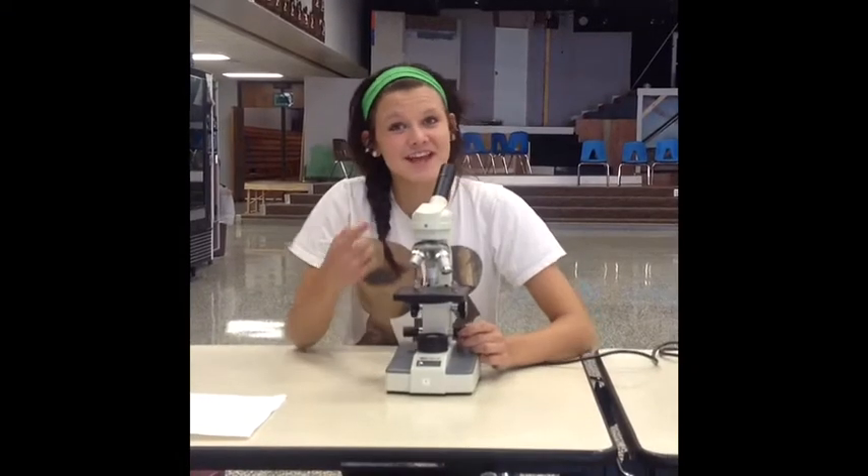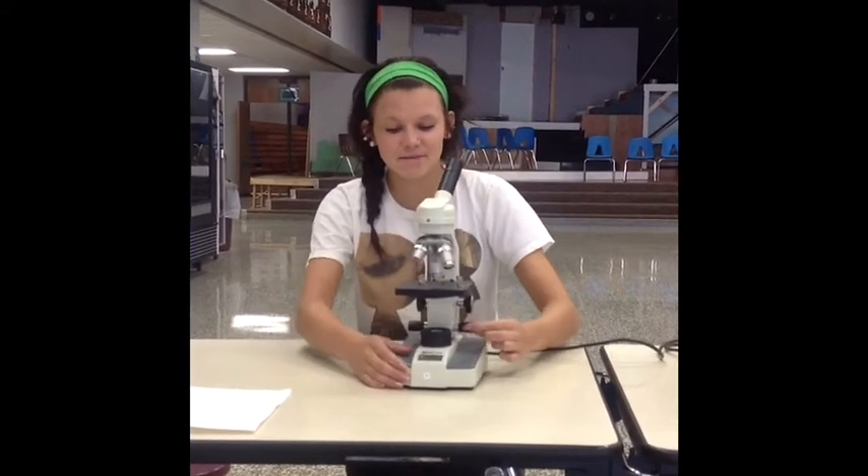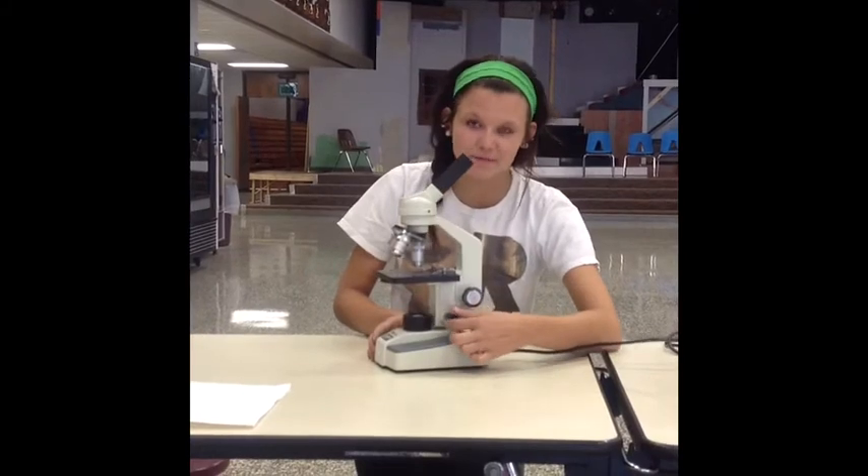Now when you look into the eyepiece, you may not see much of anything. This is a simple fix, ladies and gentlemen, easily done by turning your fine adjustment knobs towards the bottom.